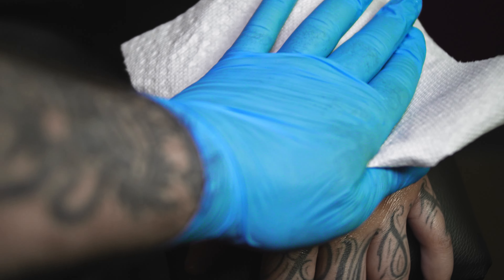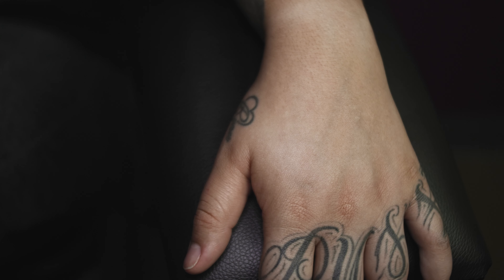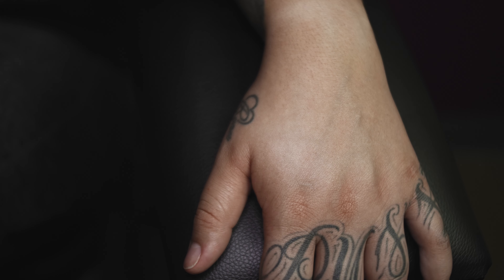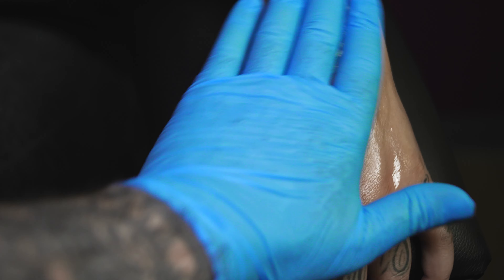The first thing I do is apply hand sanitizer to the skin. This removes any dirt and oil and also dries the skin out really nice to apply the stencil to. I usually repeat this step two times.